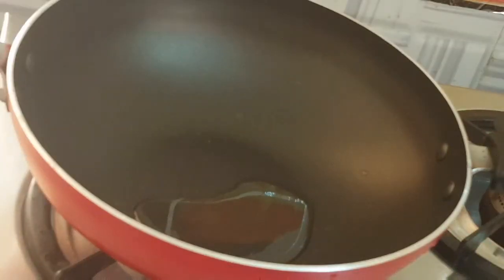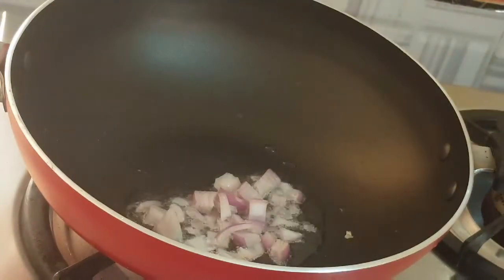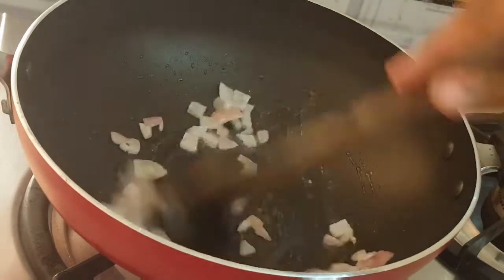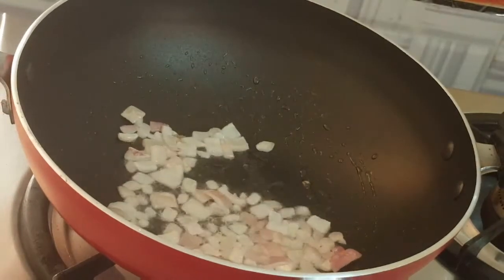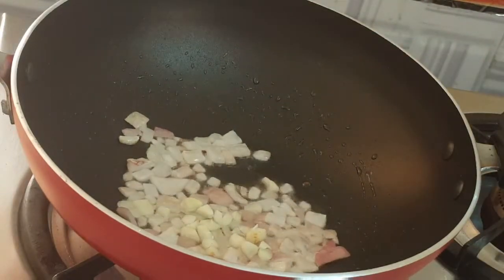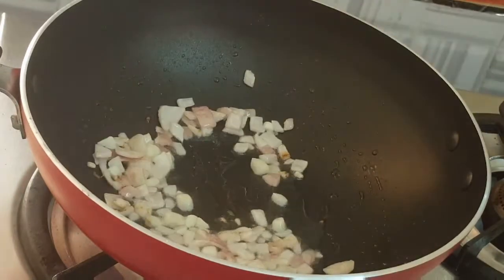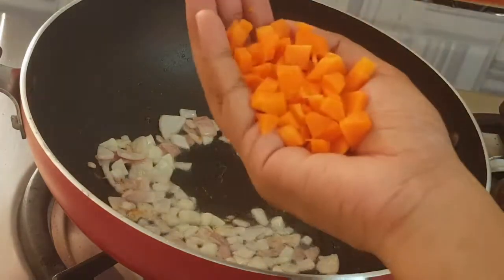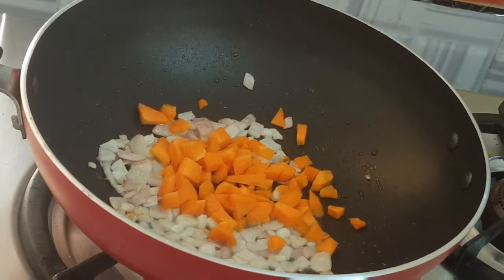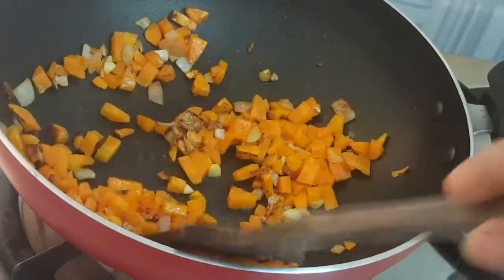To make vegetable fried rice, first add heat to the pan with onion. You can add onion in fried rice, and you can also add garlic. Then add garlic. Then add carrot — cut the carrot and add it so it stays crunchy.